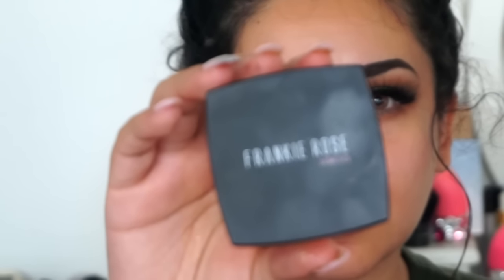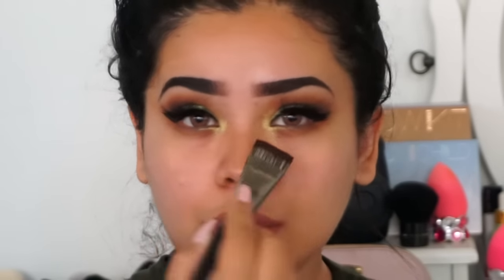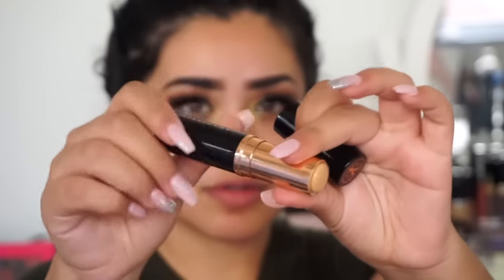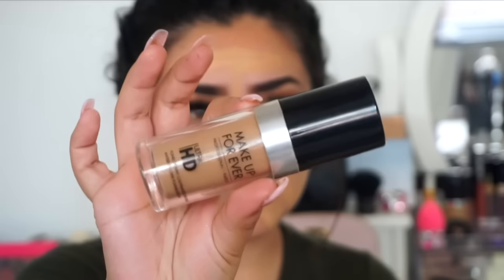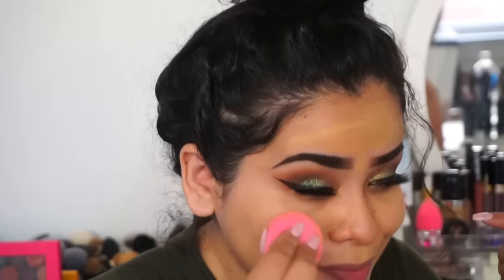Moving on to face makeup, I'm using the Frankie Rose Cosmetics Prime Addiction primer — I really like it, it feels very silicone-y and soft. For foundation I'm using Anastasia Beverly Hills Warm Tan foundation mixed with Makeup Forever HD Foundation in shade 128, applied with a damp beauty blender. I find the ABH foundation works better mixed with another foundation, especially in hot weather.